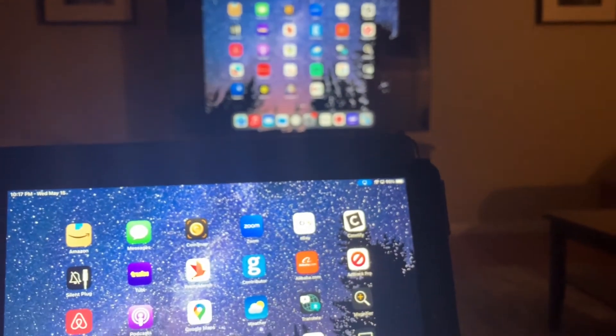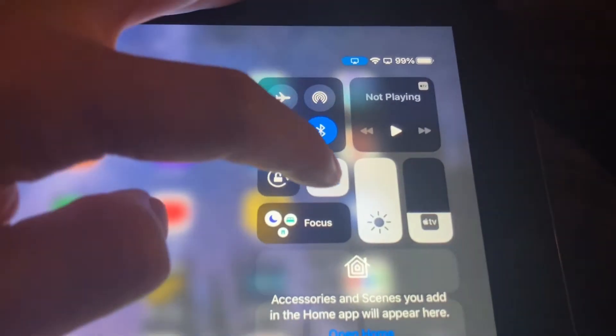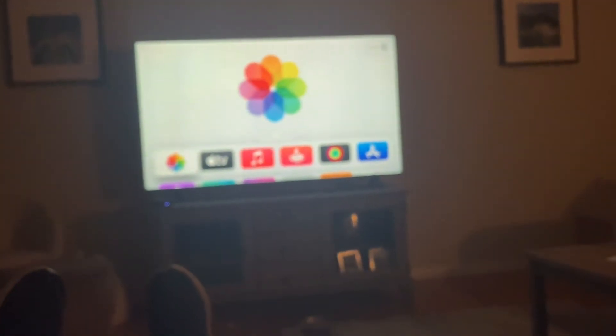To stop mirroring, I'll go to my iPad. I'll drag down just like that, and I'm going to click the mirroring button again and it's going to say stop mirroring down at the bottom. I'm going to click that and now my TV goes back to normal.